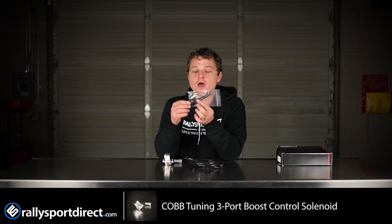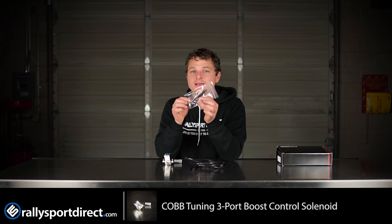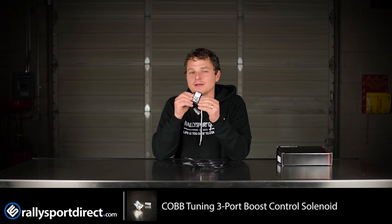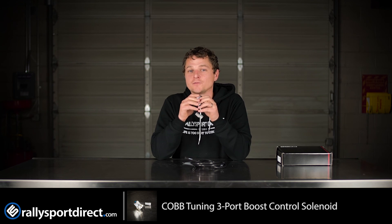And then, of course, some mounting hardware and zip ties to keep everything nice and clean. So if you are looking for an aftermarket boost control solenoid and you want one of the best on the market, definitely check out the Cobb unit — it's a fantastic piece. Anyway, that's all the time we've got for you today. Thanks for checking us out. We'll see you next time.